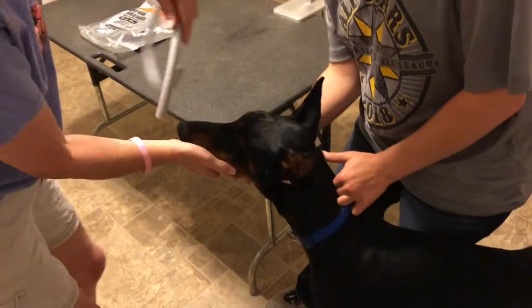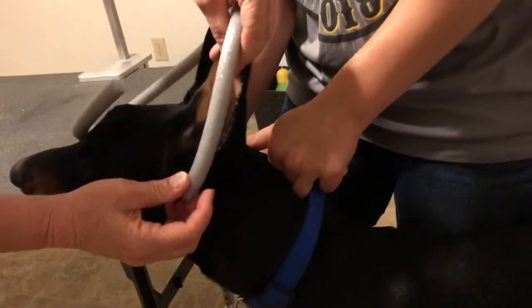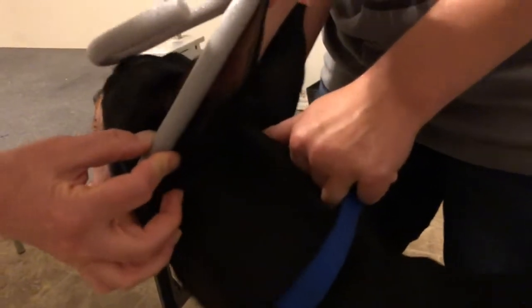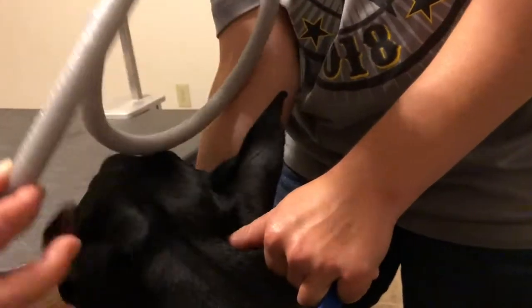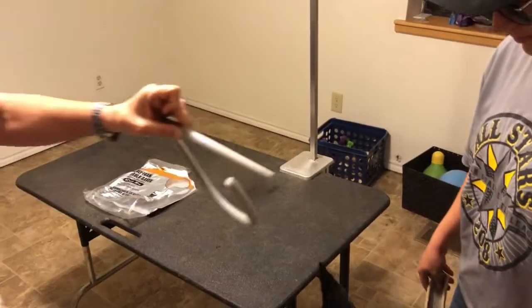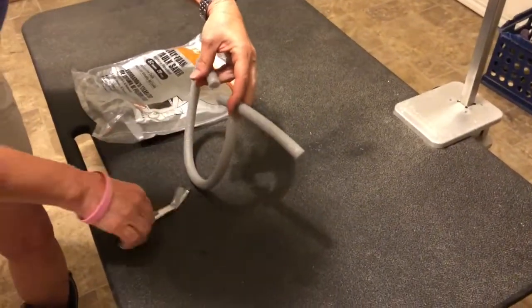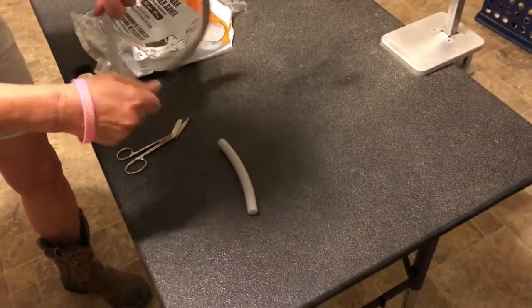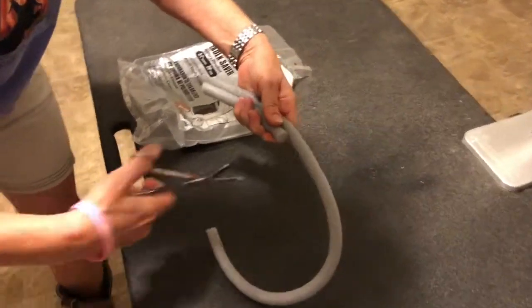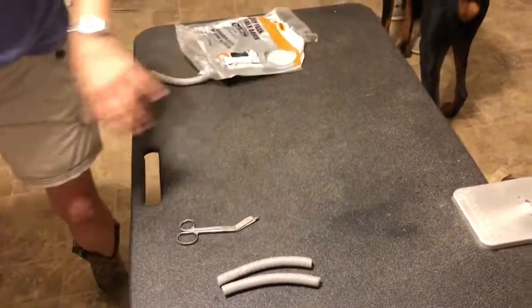Measure the length of the backer rod. You can see the base of the ears — I'm gonna take the backer rod and just run it a little bit lower than where the base of his ear is up to where the tip is. I'm gonna measure that with my fingers, add a little tiny bit extra, and that's about the length of my backer rod. I'm gonna take the scissors. I'm gonna make the second one the exact same length because his ears are the same length. And that's all it takes to measure them.